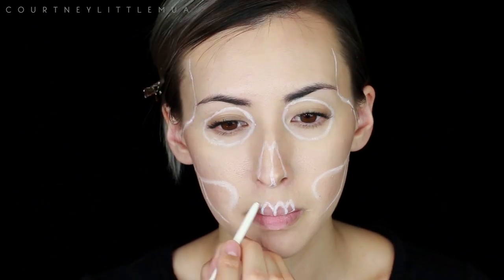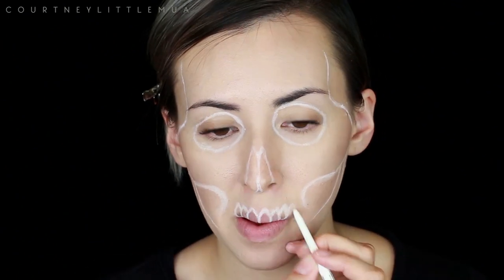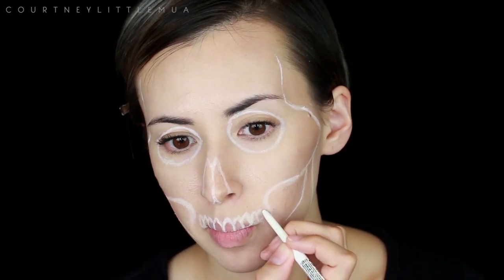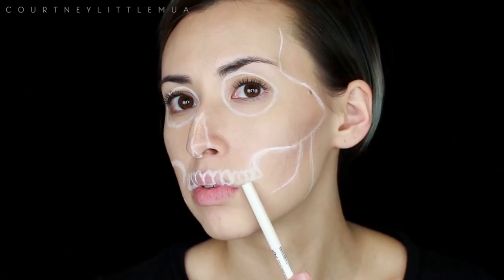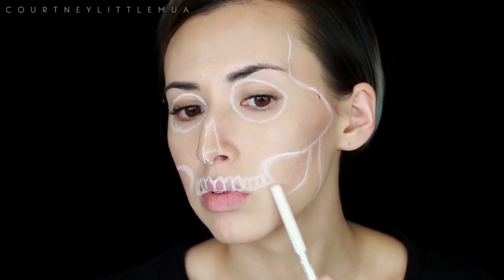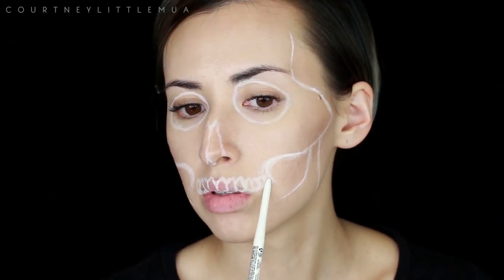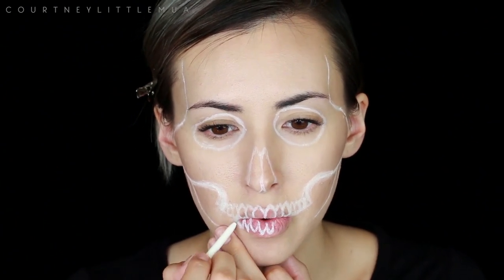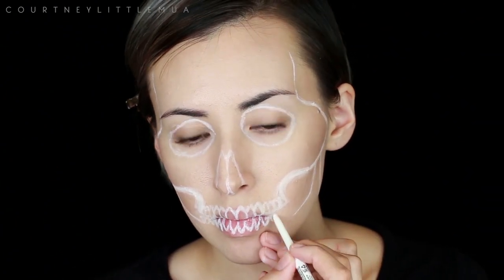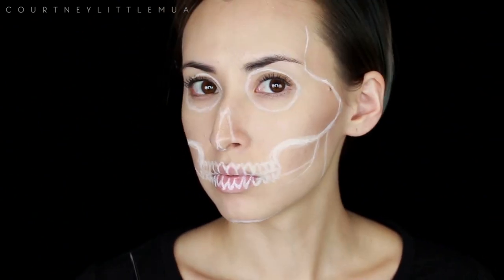For the teeth I like to start in the center and work my way out, that way I can have everything nice and evenly spaced and make sure I have the right number of teeth on each side. I'm curving the last few teeth up just slightly on each side so it's not completely straight and has a bit of a natural curve. I have seven teeth on each side, top and bottom. If you have wrinkly lips like I do, you can pull them a little bit taut so it's easier to draw those lines.